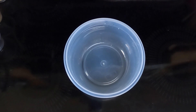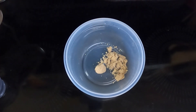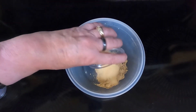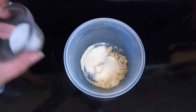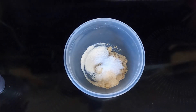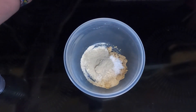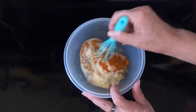Take a small bowl and dump in your one tablespoon of brown sugar, one tablespoon of ground ginger, two teaspoons of garlic powder, two teaspoons of onion powder, one teaspoon of kosher salt, one teaspoon of ground white pepper, and one teaspoon of cayenne pepper. Mix until well combined.